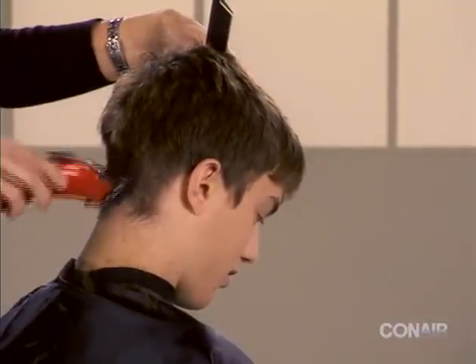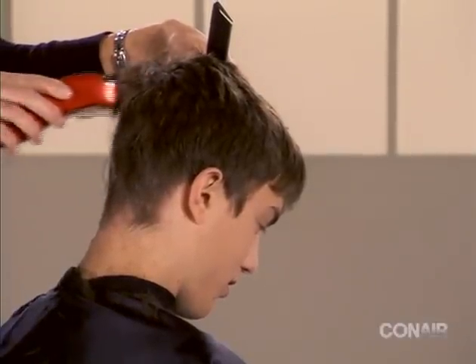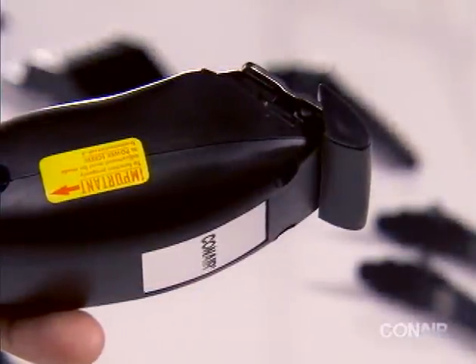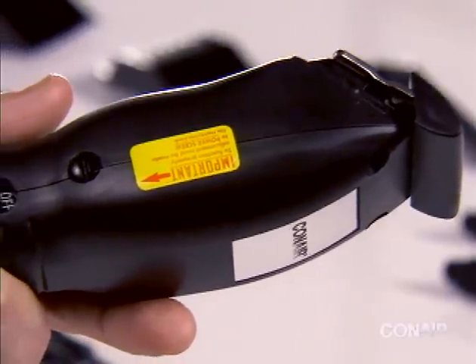But some will require manual adjustment to ensure maximum performance. To set the correct power level for your clipper, you'll need to adjust the power adjustment screw on the side of the clipper. First, turn the clipper on, then use a flathead screwdriver to turn the screw clockwise.